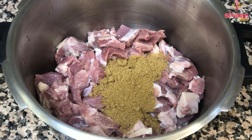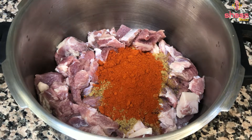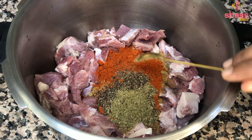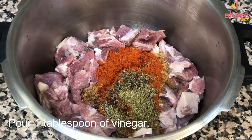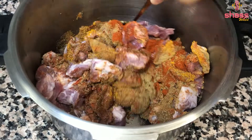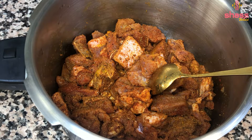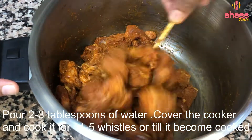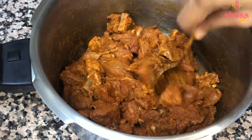I will add 1 tablespoon of kashmir chili powder and 1 tablespoon of sugar. If I add 2 tablespoons of sugar, I will add 1 tablespoon of sugar. I want to put it in for 4 hours to make it fresh.